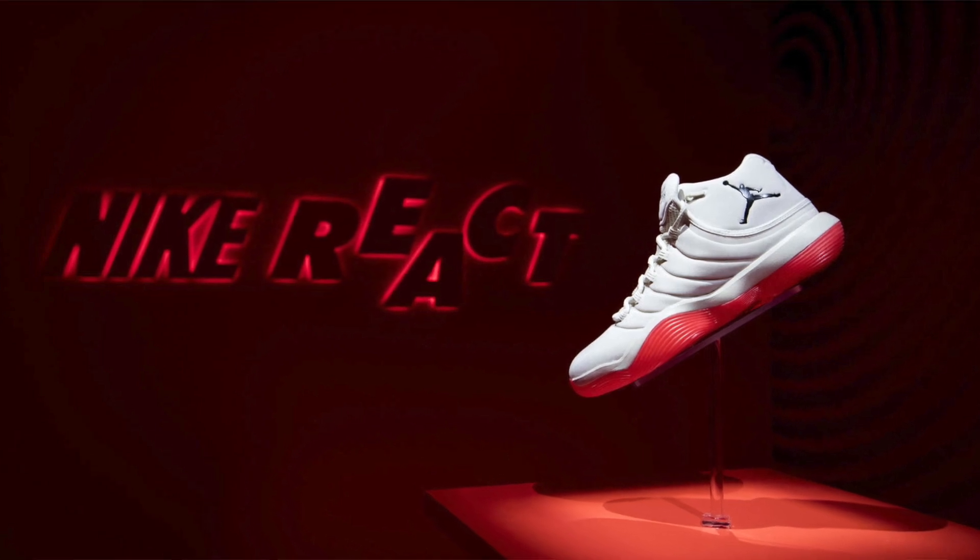They apparently went through 400 different combinations of different chemicals to achieve React. It kind of creates images of painstaking testing — people in lab coats discussing the slight differences underfoot, debating the responsiveness of the foam. Within the Hyperdunk you had a caged React core, so it wasn't full React — it was React kind of in the centre of the midsole. Round about that same time the Jordan Superfly 2017 also used the same React core midsole as per the Hyperdunk. Again it's that basketball technology and running shoe technology kind of meeting in the middle somewhere.